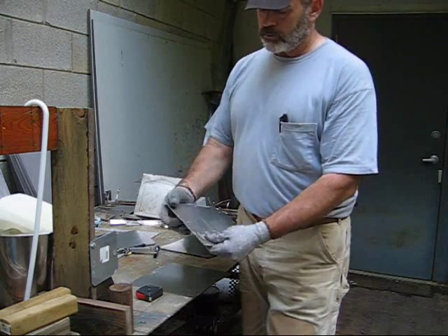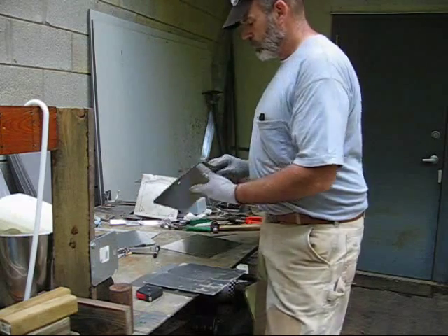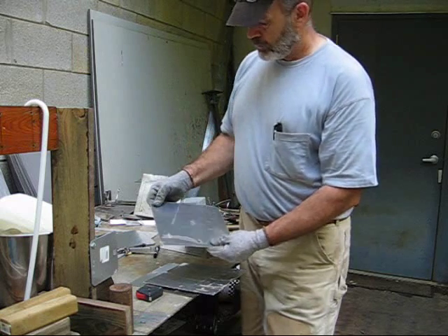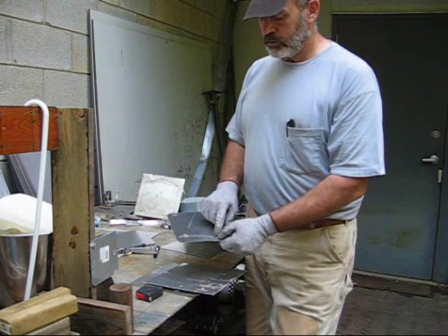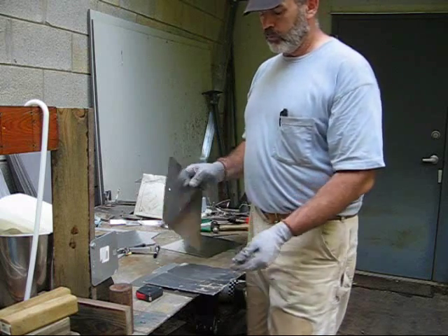When you drill your holes, you're going to get burrs on the back — this one I forgot to deburr, but this one I deburred the hole. If those burrs stick out, it's going to be a place for voltage to leak. That burr will be closer to the next plate and you'll get more voltage leakage there.